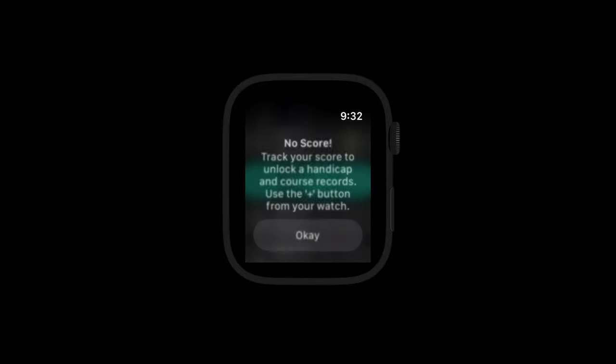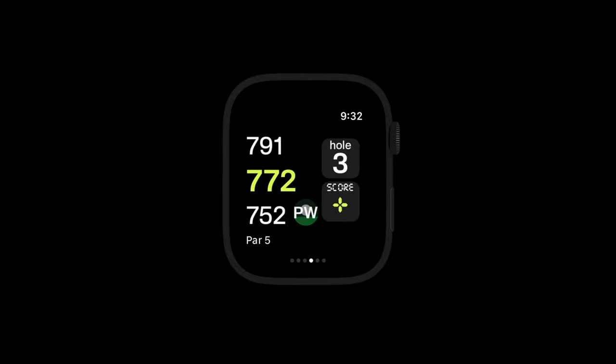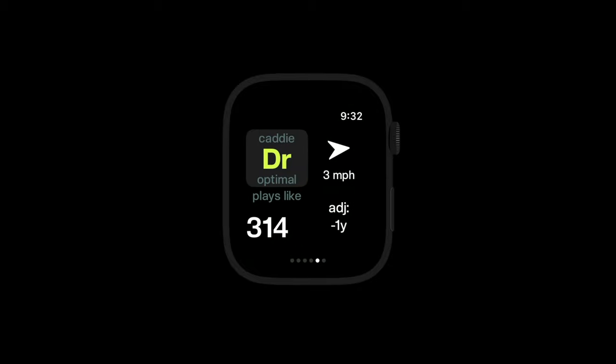From the main watch screen, you can tap on the hole button to see your current scorecard, scroll through the different holes, or tap on a hole to change your current hole. Swiping right eventually gets you to the caddy mode with club suggestions and a plays-like yardage to the pin to take into account weather and elevation. Tapping on the club here will alternate between optimal and more risky suggestions if you're feeling aggressive.